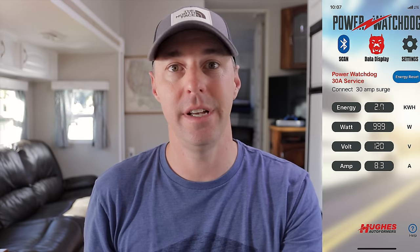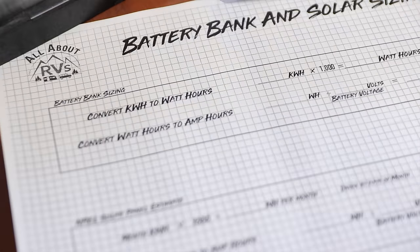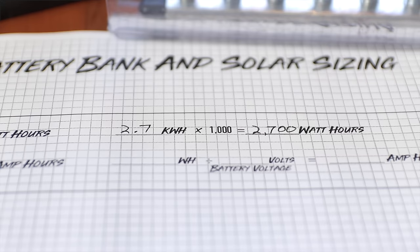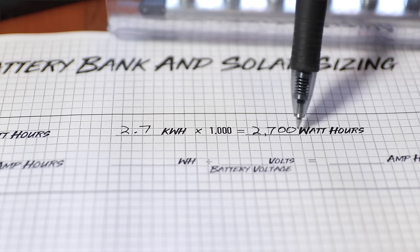That number was 2.7 kilowatt hours, so it's easier if we get that to watt hours. Kilowatt hours is just watt hours times a thousand, so 2.7 kilowatt hours times a thousand gives us 2,700 watt hours — we're basically just moving decimal points. A watt hour is simply one watt going for one hour. If you have 10 watts going for one hour, that is 10 watt hours. It's kind of like if you're going 60 miles an hour, how long will it take you to go 60 miles — it's really that simple.